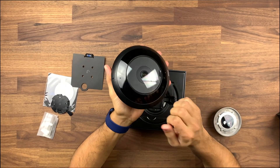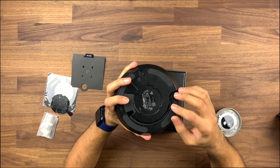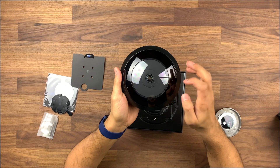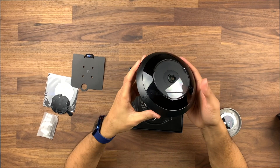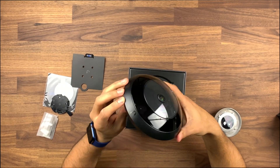The build quality is worth mentioning — it has a full metal casing with rubber pads at the bottom, and the top portion is plastic. It's quite weighty, so wherever you mount this you want to make sure it's fairly sturdy.